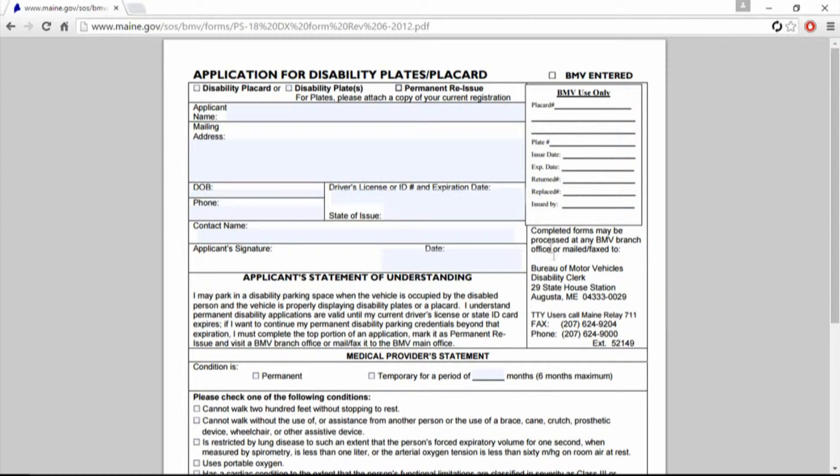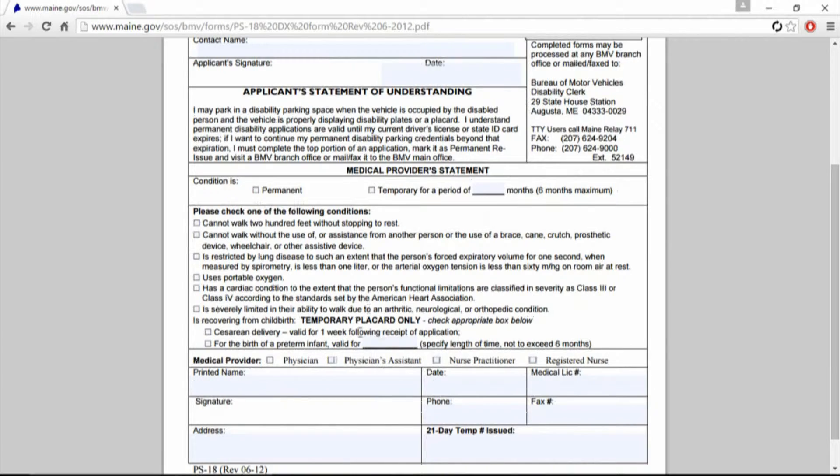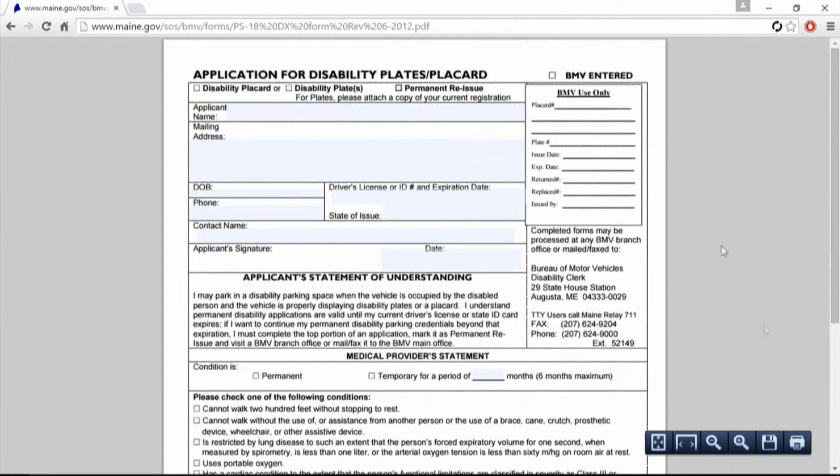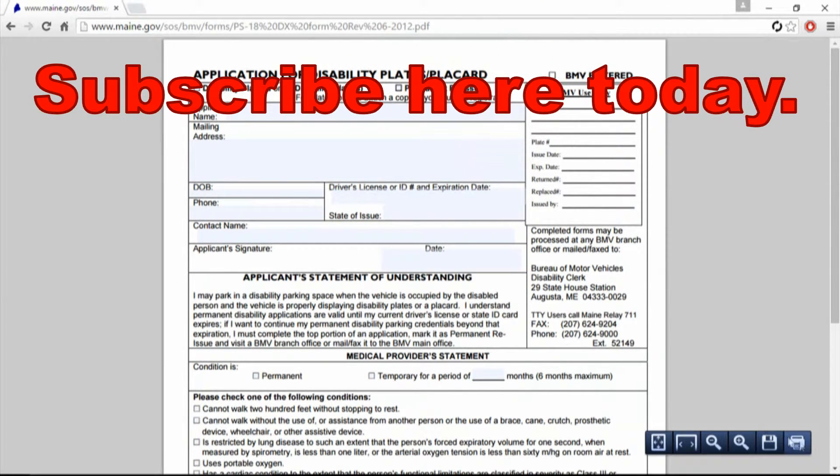You're going to take this and either bring it by your Bureau of Motor Vehicles — that's what BMV stands for. You can mail it there, or you can go straight to your BMV branch. This is very easy to do. I don't see any cost in here — no dollar amounts, and there's not an additional page with any information. Do your best putting in your information; you can print it out or save it right here.